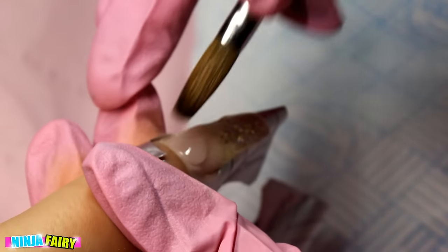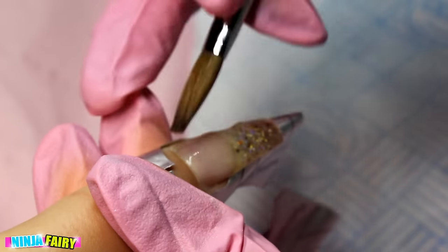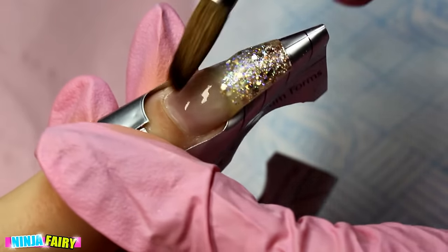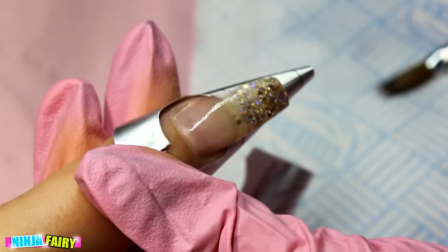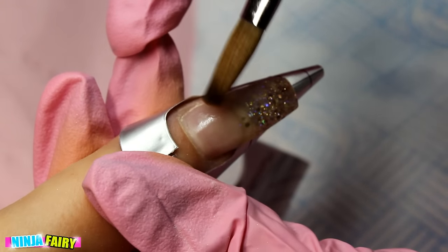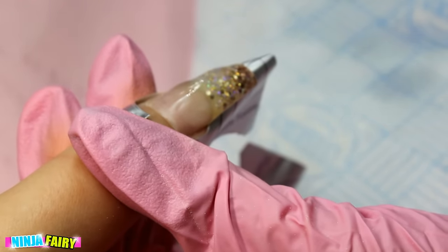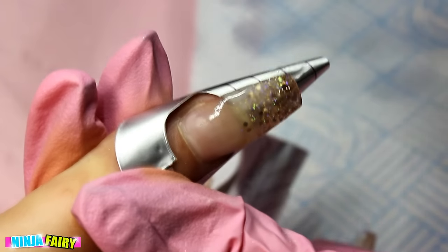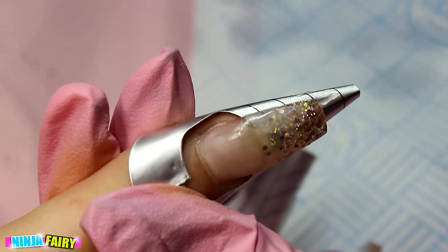If acrylic seeps under the nail you get ridges and horribleness underneath when you take off the form, and it catches bacteria, dirt, and food — that is not okay. You need the form nice and flush and your acrylic consistency on point. Once I've filled in the gap and laid my infill bead, I come back in with a little more to level out the whole nail — I noticed it was dipping just ever so slightly. You just want to infill and build it up until you're happy with the shape.